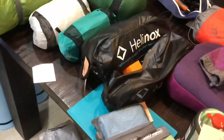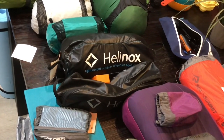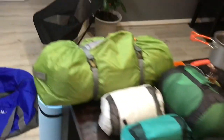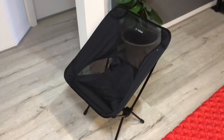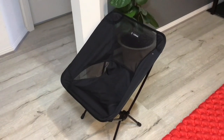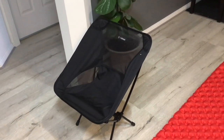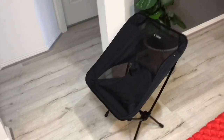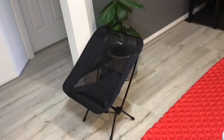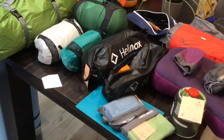We've bought these chairs — they're called Helinox chairs. We bought two of those. They only weigh about a kilo each, so they're going to be really useful when we're sitting around the tent having a glass of red. The Helinox chairs are about $120 each — quite expensive but extremely light, and they pack away to just over the size of a large drink bottle.